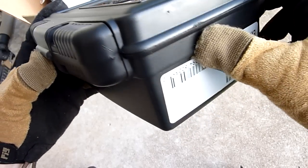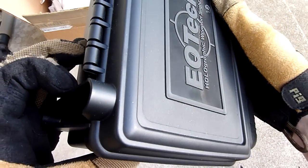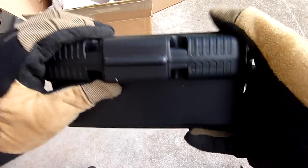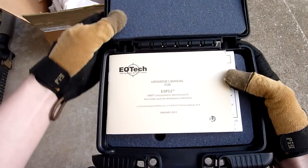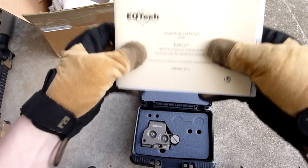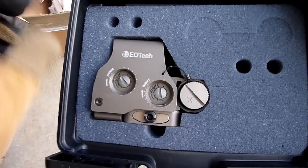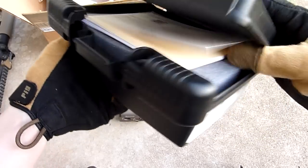Let's open this up if we can figure out how. I have no idea how to open this — oh, here we go. So here we have the operator's manual, just normal stuff there, so we're going to skip that for now. And then here we have the sight itself.